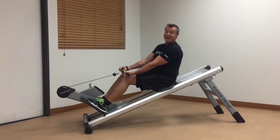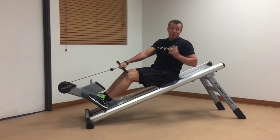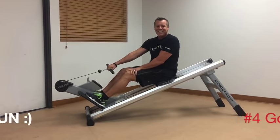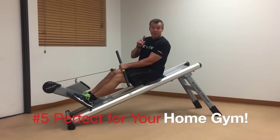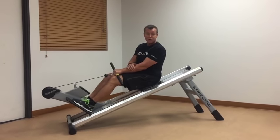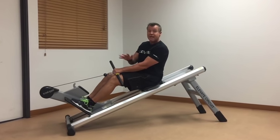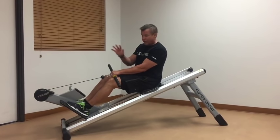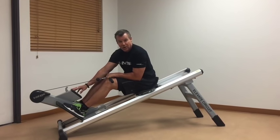That versatility adds into point two — great workout because you're working more muscles — and point four, which is it makes it fun. Finally, this is perfect for your home gym: it's very quiet with very few moving parts, which is why Total Gym offers a five-year warranty. There's no risk because you also get a 30-day money-back guarantee. It also features a timer and calorie count on the monitor.